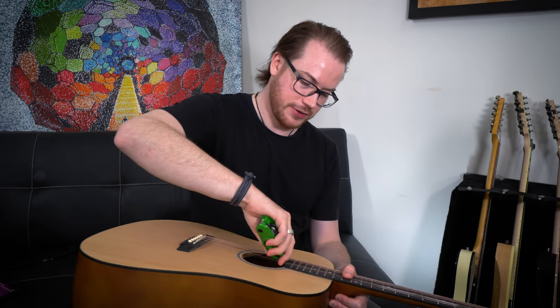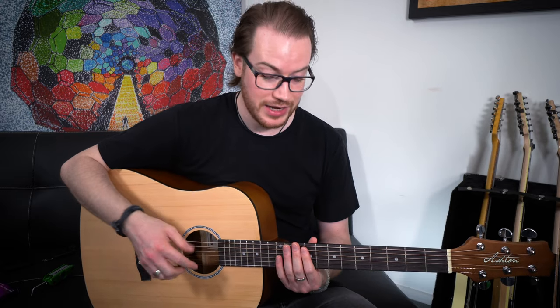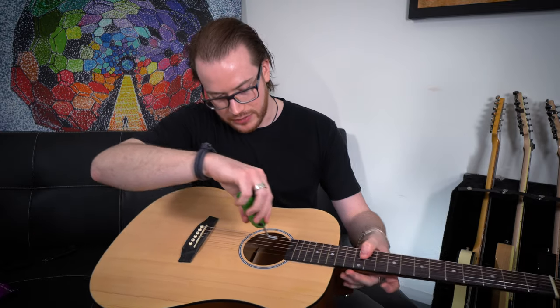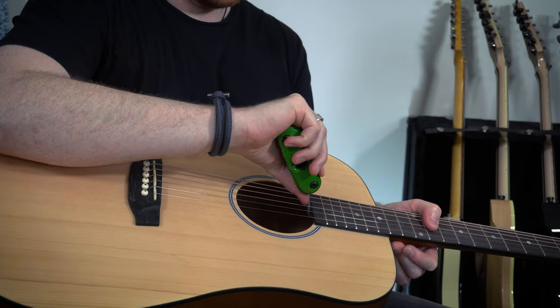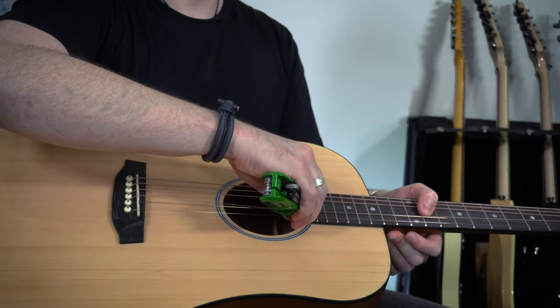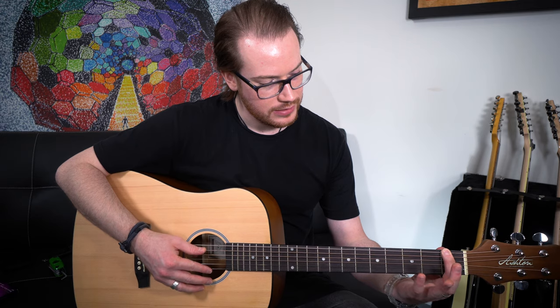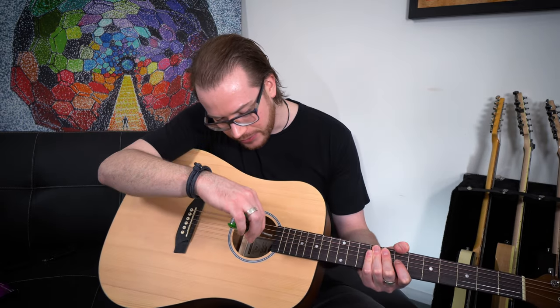I'm wondering if we could do a slight neck adjustment — get the truss rod in there and give it a turn to the right. This is going to make the neck a little flatter, which will hopefully improve playability, because the action on the strings is a little higher than it was on mine. I'm going to keep tightening the truss rod until just before I get fret buzz. You have to be careful when doing a truss rod because you don't want to damage your guitar by turning it too far. If you're just doing small turns at a time, you're unlikely to do that — but if you're unsure, get someone who knows what they're doing to adjust it. Now we're getting a little bit of fret buzz, so I need to go back until we get rid of that.